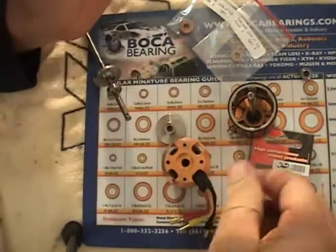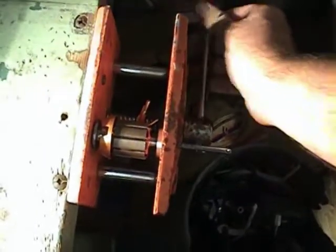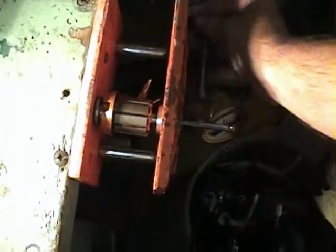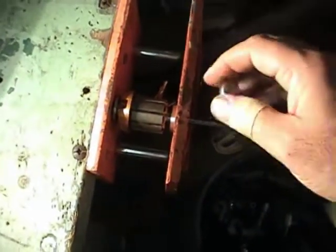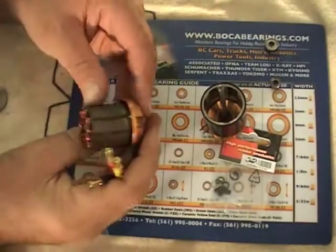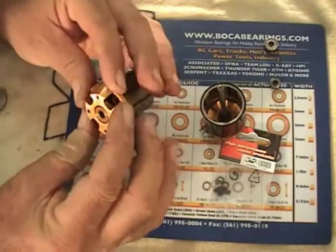We'll get this all set up in the vise. I'm just going to slowly press them in, then pull them out and see how they look. There we go — all pressed in, nice and tight.